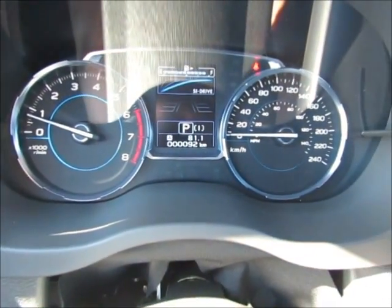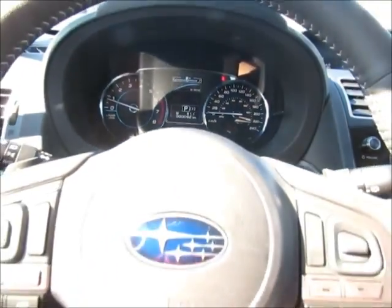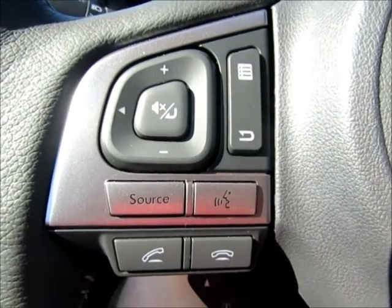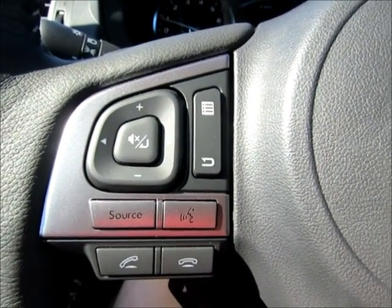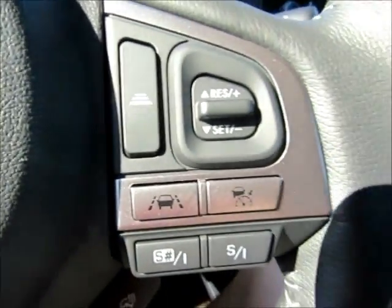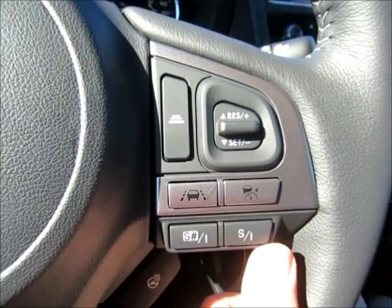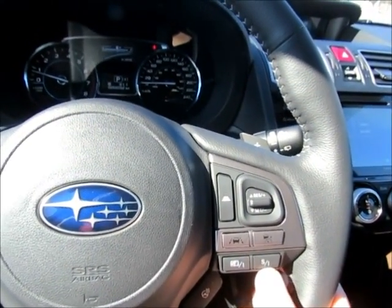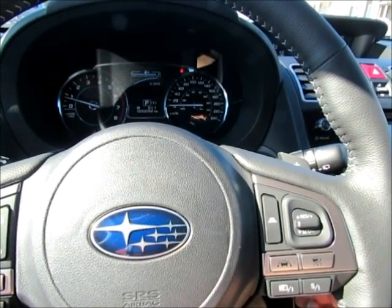Inside you have your RPM gauge — sorry for the glare — and your speedometer. On the steering wheel you have your Bluetooth settings for picking up and answering phone calls, and menus on the right side. You also have cruise control and the SI Drive, which controls the driving dynamics of how the car performs.